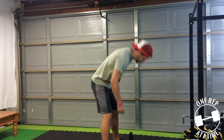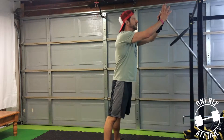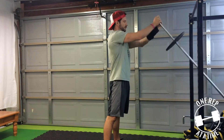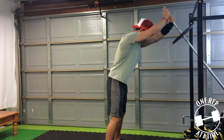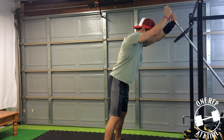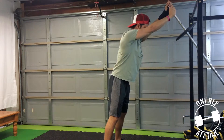Let's come into position at the landmine. Grab it. You could wrap your fingers together like a crush grip, or go one hand on top of the other — whatever you want to do. Get that wider than shoulder-width stance, toes pointed slightly out, slight bend in the knees. Keep that nice little arch in your low back. Straight elbow.